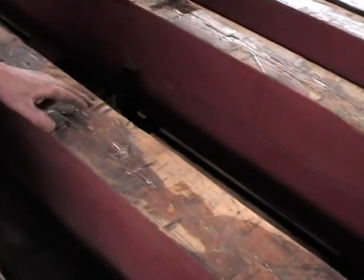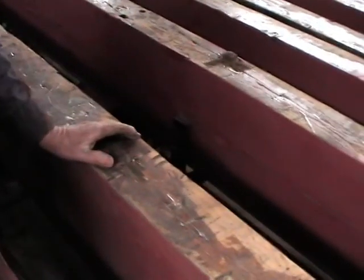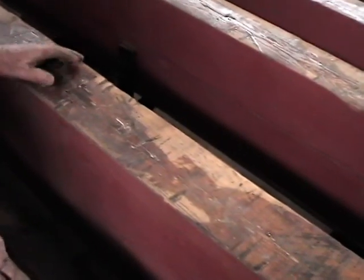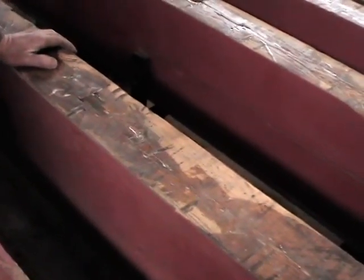I'm theorizing that these marks were used to put it together as tight as possible, and then they must have been in a real rush to get this car out, not using seasoned wood, and it gradually dried up.